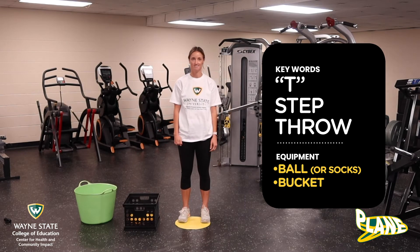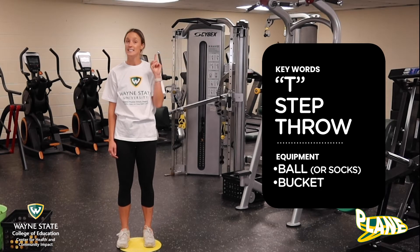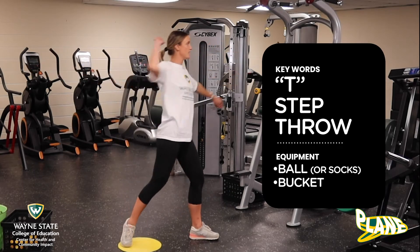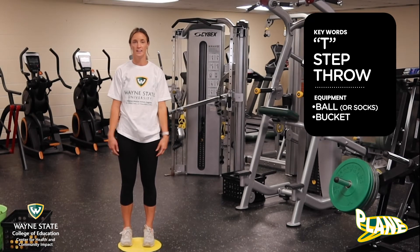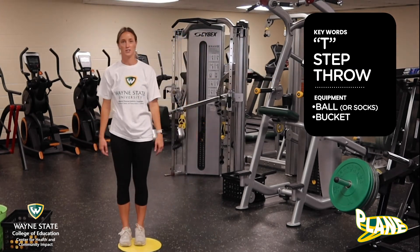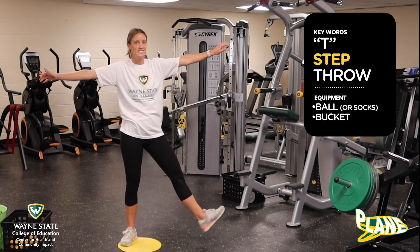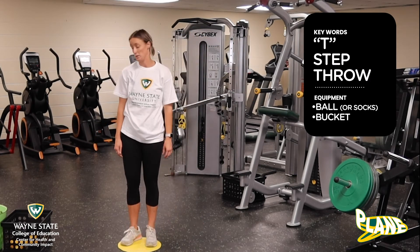When we are throwing a ball, there are three key words we need to remember: T, step, throw. It's going to look like this — T, step, and then throw. Let's practice that three times without a ball. Ready, do it with me: T, step, and throw. There's one. Two more times: T, step, and throw. Last time: T, step, and throw.